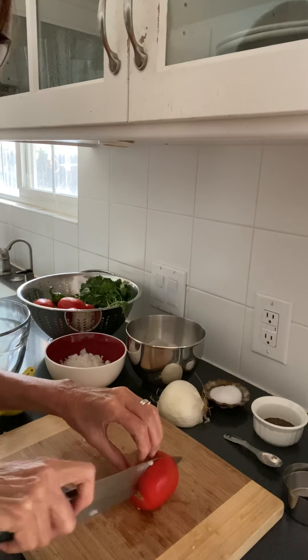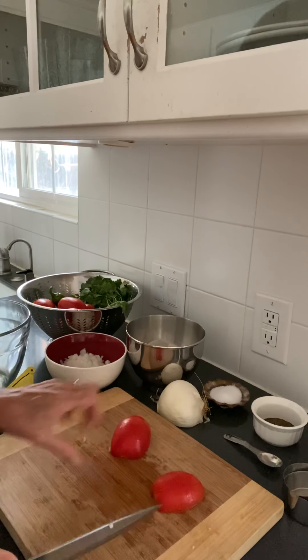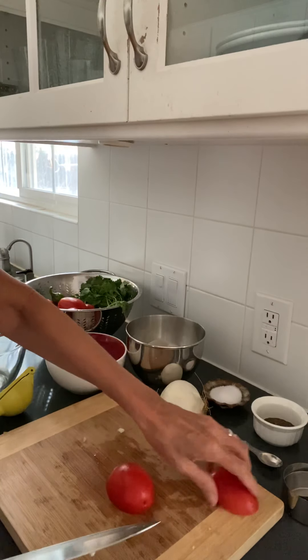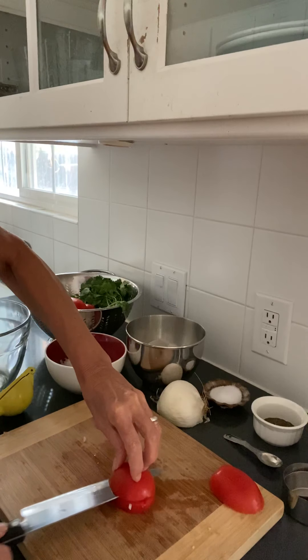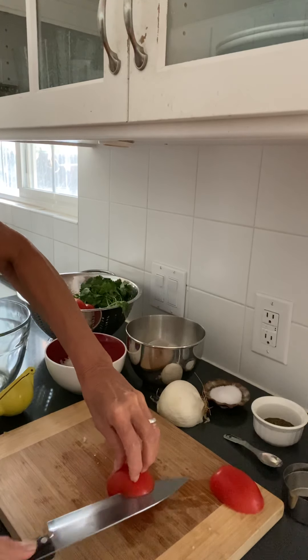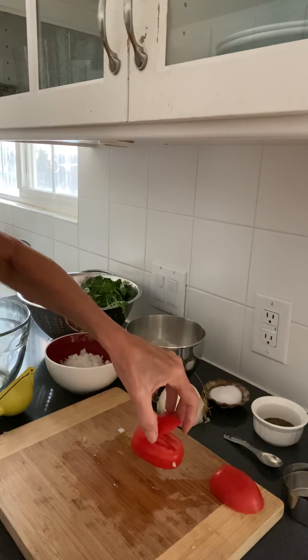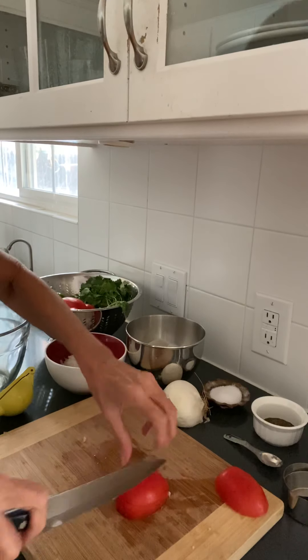Use a little bit of sawing action. Now I've got my tomato in two halves and I can lay them down flat. I'm going to do the same thing I did with the onion — I'm going to cut through twice, but I'm not cutting all the way through. It's still attached so that it doesn't fall apart.